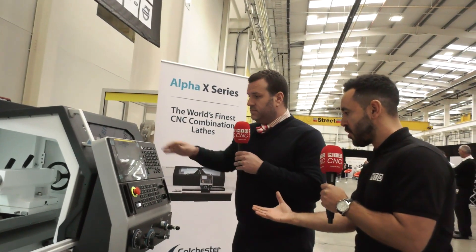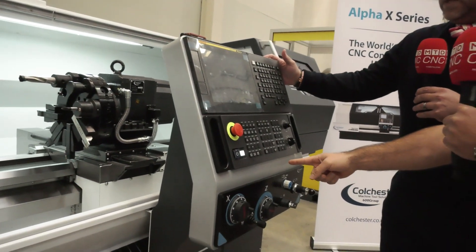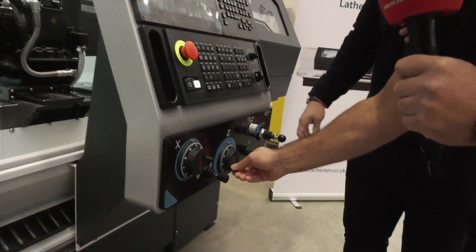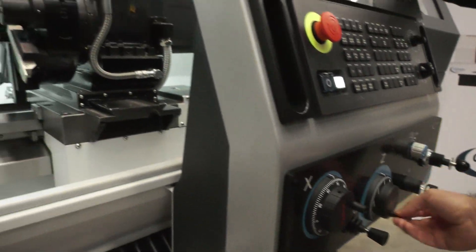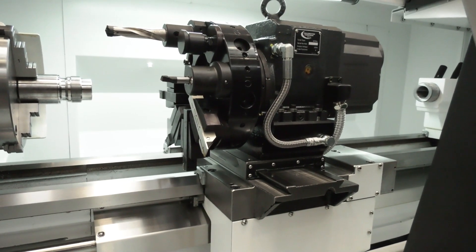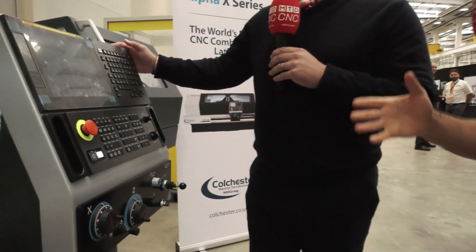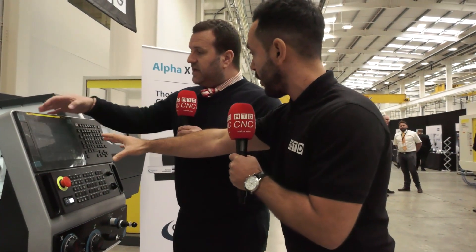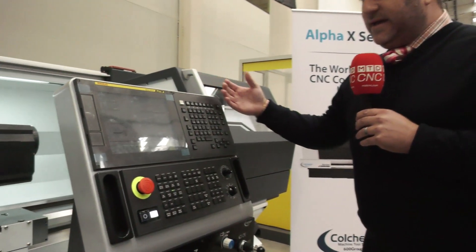I really like the fact that it's a combination lathe. Is it in manual mode at the minute? It is. So we can simply just move it — it really takes me back to when I was a student learning to turn. That was a long time ago. But you can use this in CNC with the new FANUC control as a CNC lathe, or you've got the option of just using it as a manual.